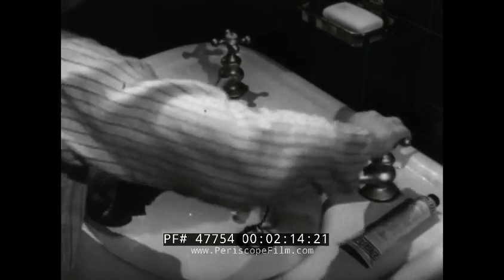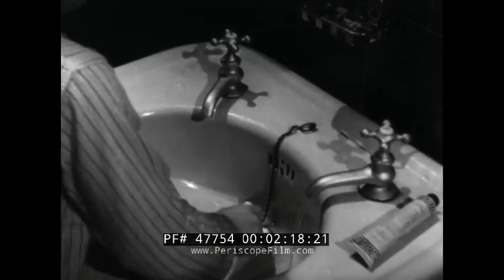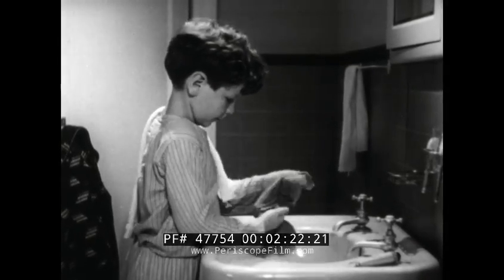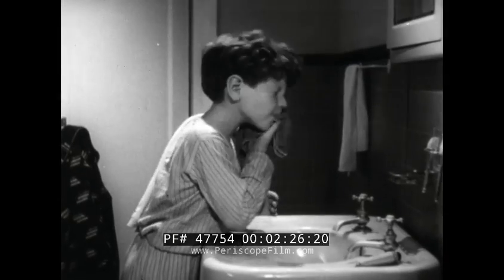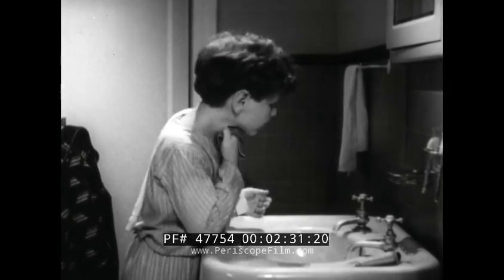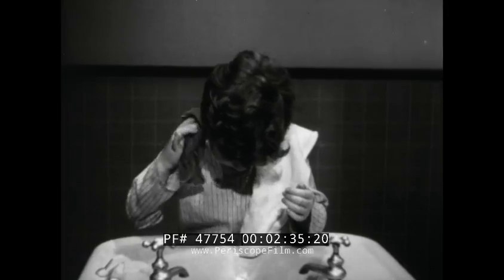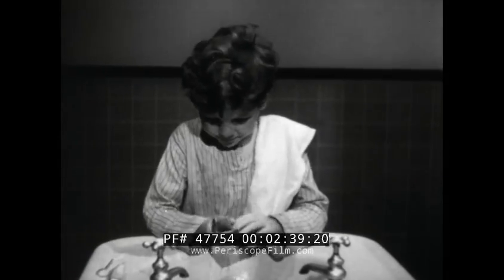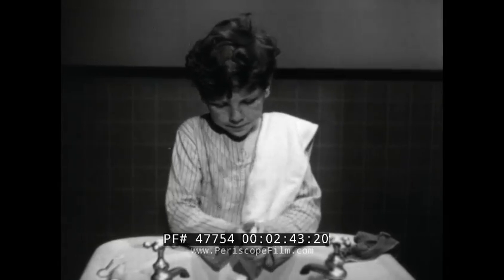Let's have some fresh warm water and plenty of soap. Then a good sudsy washcloth — your own washcloth. He doesn't forget a thing. Face, neck, and ears. And, of course, his hands. Hands need plenty of soap and scrubbing, especially before eating.